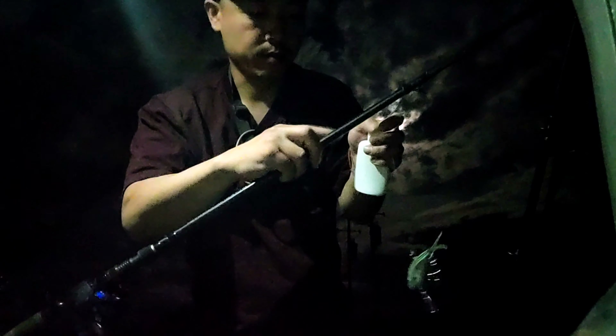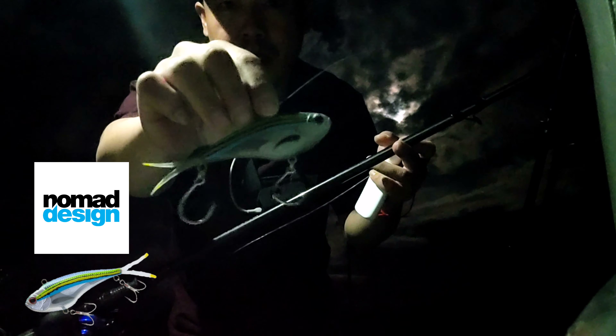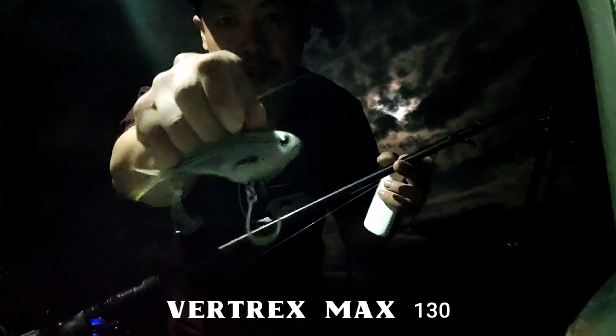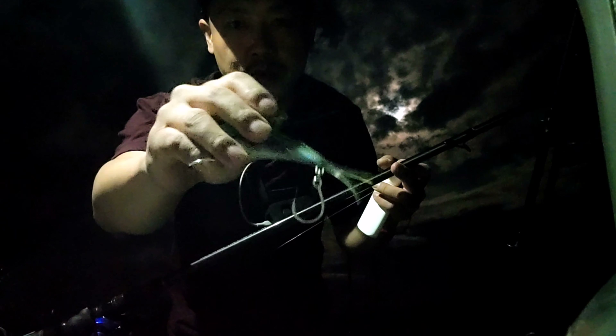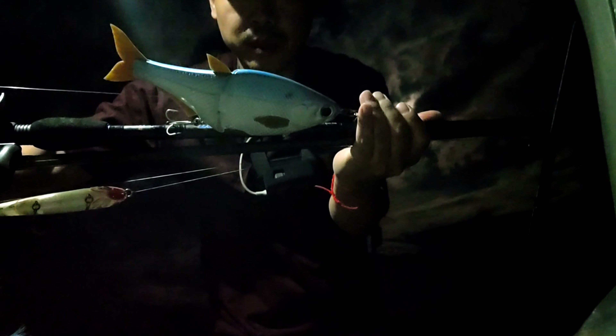I'm also going to be testing out this new lure that we just got in the shop — it's made by Nomad Design. It's a Vertex 130, soft plastic, lipless. Going to apply some of the Procure anchovy scent on there — that's a secret. We also got the big light baits, the topwater — give it a try, hopefully they're here.